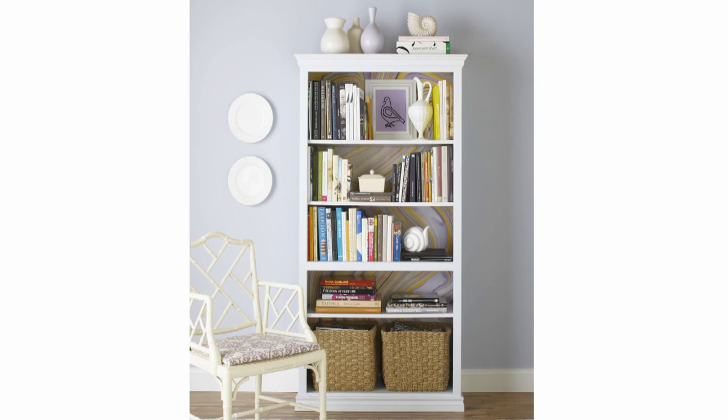In just a few steps, this bookcase went from plain to wow. Now you know the secrets for styling your own bookcases.